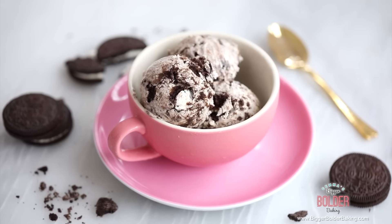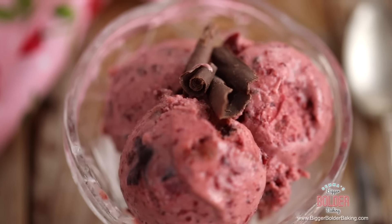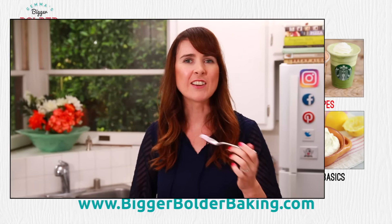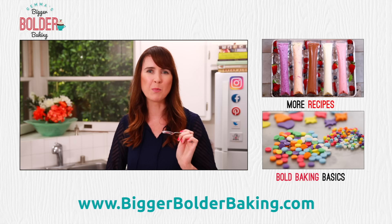You just saw how easy it was to make these. You can make all of these flavors in under five minutes with a few ingredients and no machine needed. I know you're going to love these frozen yogurt flavors, so I really hope you try them. Thank you so much for subscribing to my channel, and I will see you back here next Thursday for more Bigger Bolder Baking.